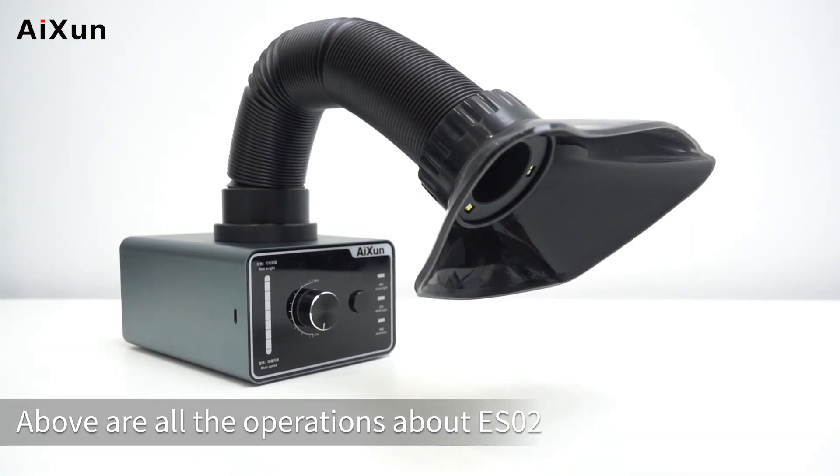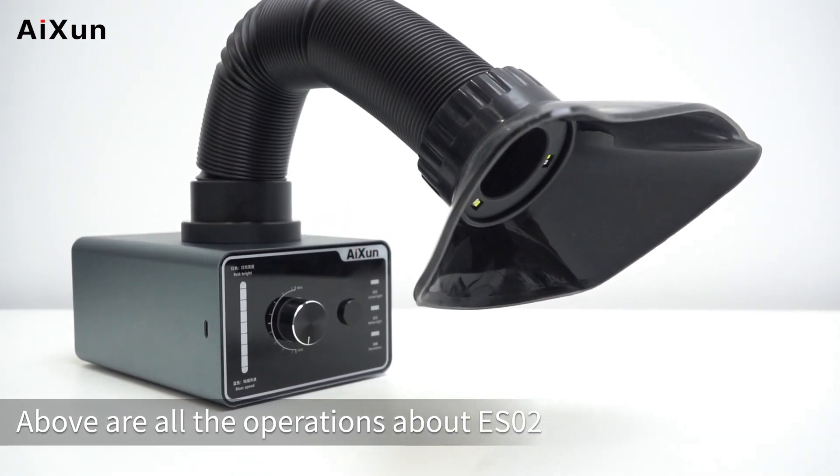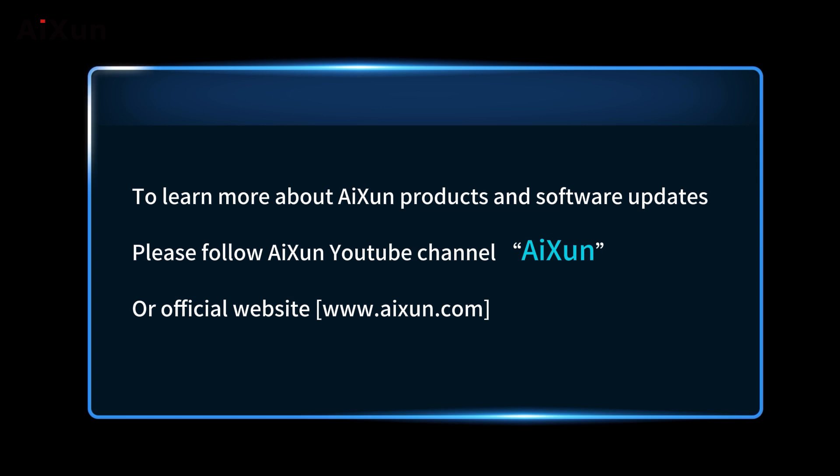Above are all the operations for the ES-02. To learn more about ISIN products and software updates, please follow the ISIN YouTube channel or visit the official website at www.aixin.com.